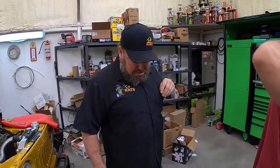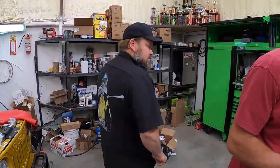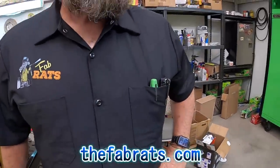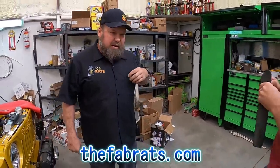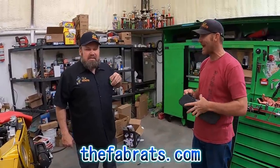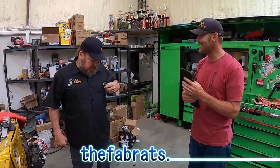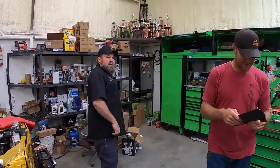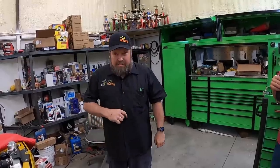Ben, that's a mighty fine looking shirt you got there. You liking that? I love it. See, look at this thing here — you can get that on their website. Brand new. Two pockets. Mechanic style. He's got his tools in there. All you mechanics out there that are Fab Rats fans who don't like t-shirts and like the button-up — you're hooked up now.